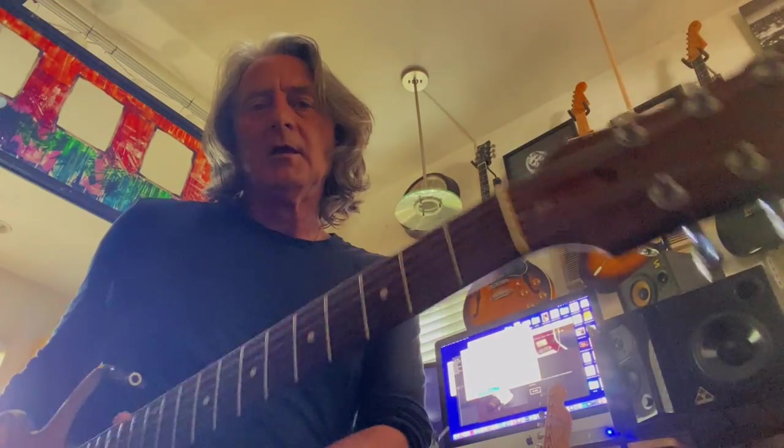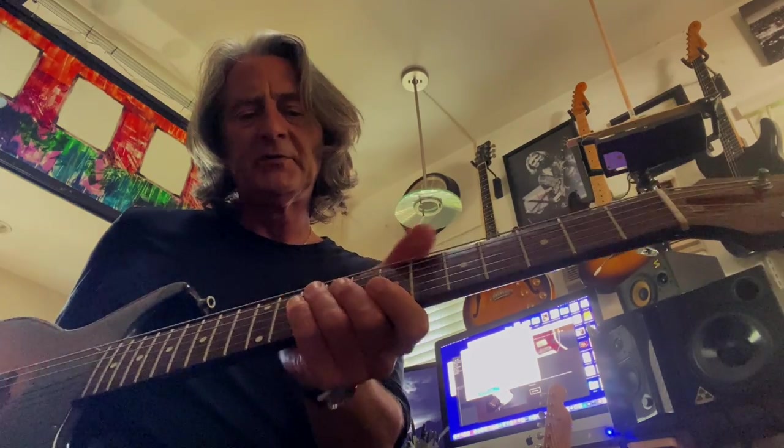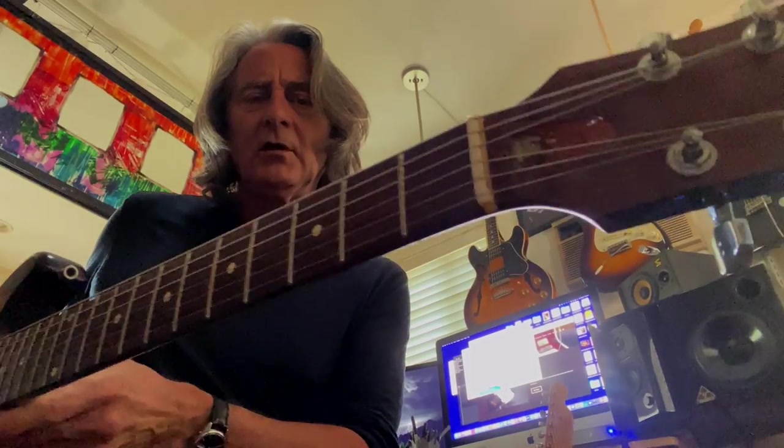This guitar is an LSL guitar. Lance Lerman made this for me, and the model is called the Zuma or Topanga — I think it's Zuma with one pickup. The neck he shaped exactly like my 1960 Les Paul Special. It's got a really nice D shape to it — not super thin like the SGs or anything, but it's a really comfortable neck. And this guitar is awesome. I mean it plays great, it sounds great, it looks cool.